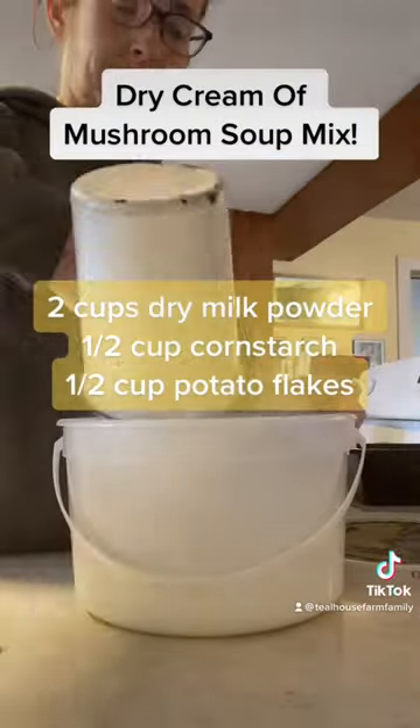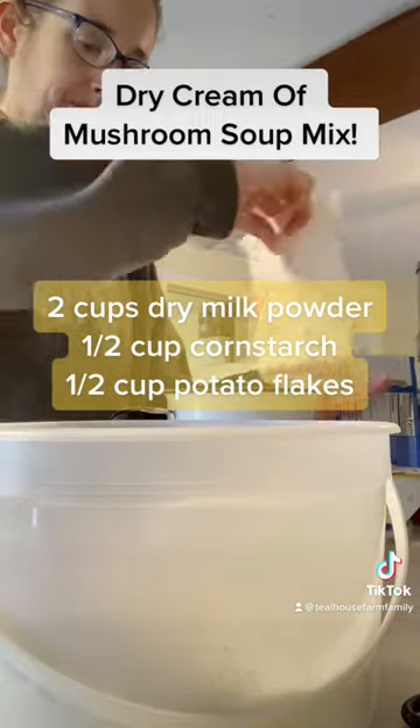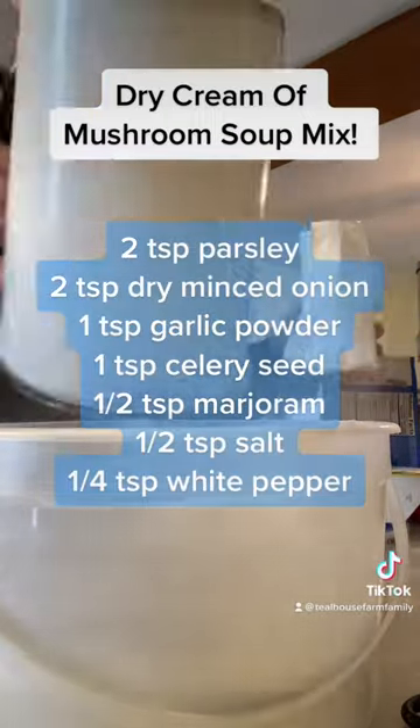You're going to mix this all together in a container. I use an old ice cream container so I can put a lid on it and give it a good shake when I'm done.